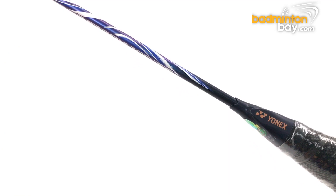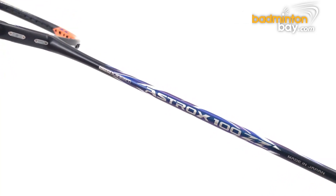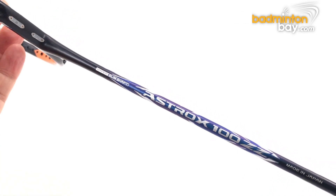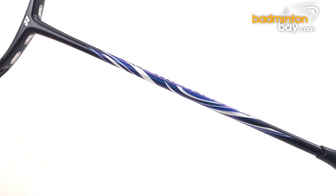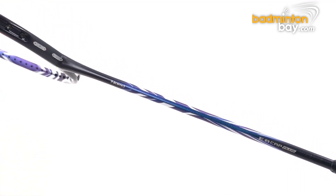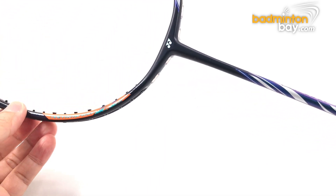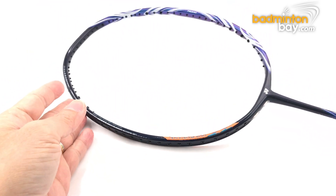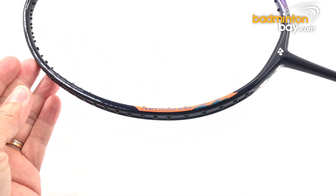The racket comes in a black base color. On the shaft you can see the Astrox logo and model name printed on the left side. There are blue and white stripe patterns, and if you look carefully, the blue color is metallic and changes slightly to purplish at different angles.